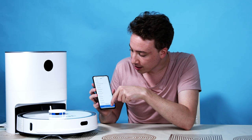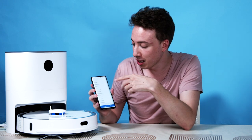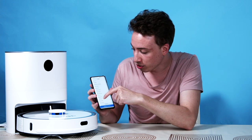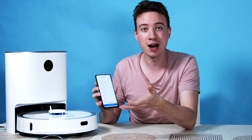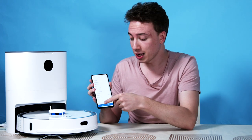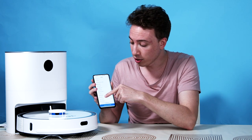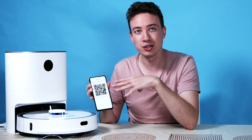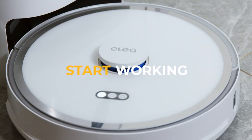There are also settings where you can look at your cleaning records and voice and volume levels if you want to activate it using Google Home Hub or Amazon Alexa. There's also a remote control mode so you can use it like a remote control car, which could be fun. It has update information so you can check for any software updates. There's a sharing feature — if you scan a code, I think you can share control of the robot with other people in your household.